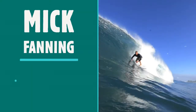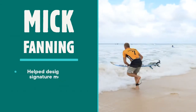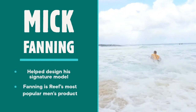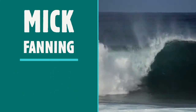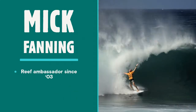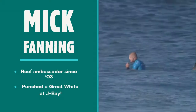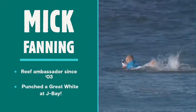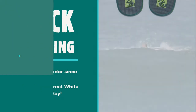Named after famous three-time world champion pro surfer Mick Fanning, who helped in the design of his signature style, the Fanning flip-flop is the biggest selling Reef product for men and one of our best selling styles. Mick Fanning has been involved with Reef for almost 20 years, and his influence shows not only in the Fanning range, but in other styles like the J-Bay, named after the surf spot in South Africa where Fanning famously fought off a great white.